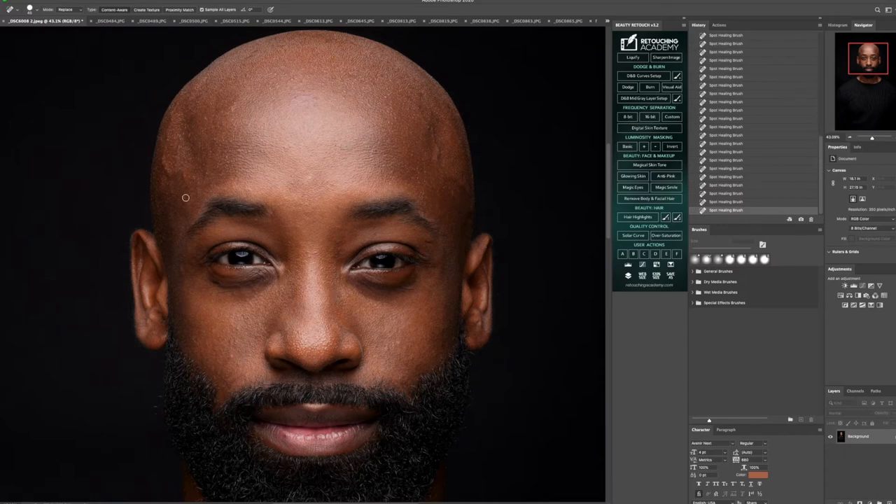But you always want to make sure you're getting those areas that are noticeable to you so that it helps perfect the final image and outcome. And if you're wondering, I'm using a Wacom pen tablet. If I go quiet for a bit, it's just because I'm repeating the same cycle of removing those little imperfections.